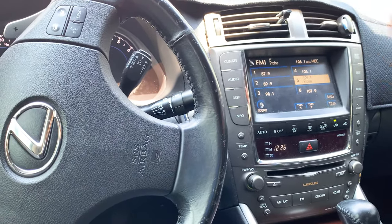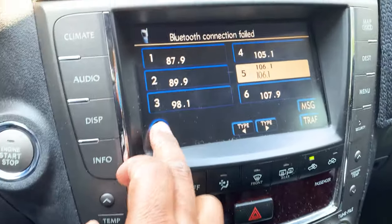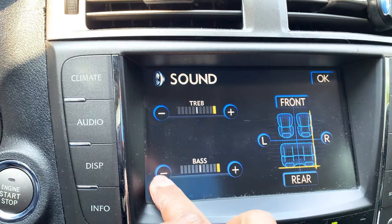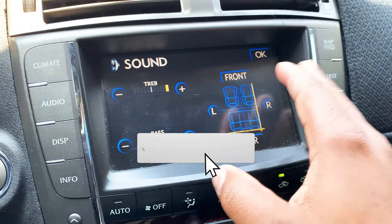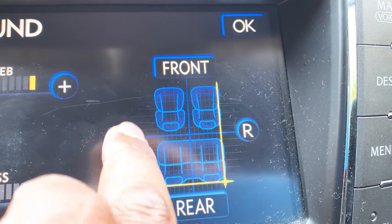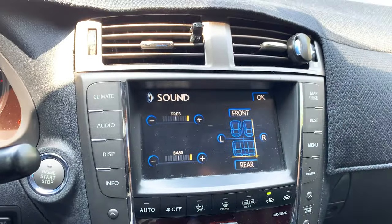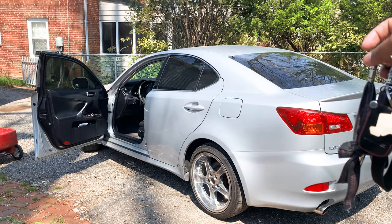Alright guys, so I did some further research and identified that our issue is related to the amp. If we go to sound, as you can observe, our sound is not adjustable. I'm pressing a button and it's not responding. Another good giveaway is that the sound is pointing to our rear right speaker. Even though you can see I'm pressing a button, it's not responding. That's another good giveaway that basically states that you have a hardware failure with your amplifier. This is a known issue with the Lexus IS-250 and the Lexus IS-350.